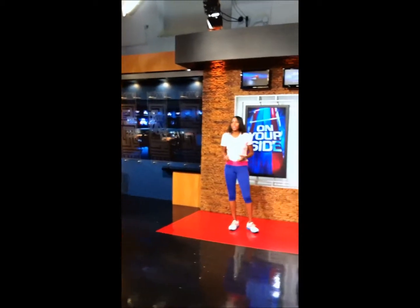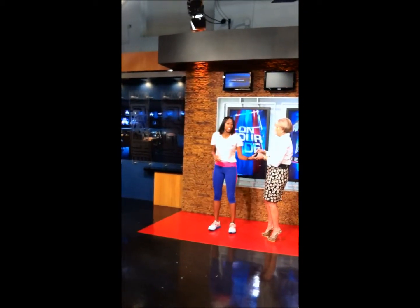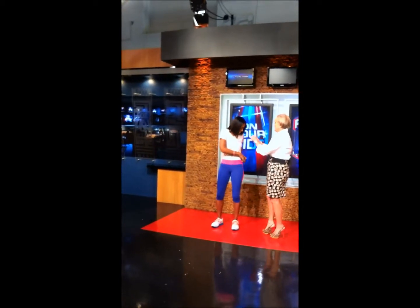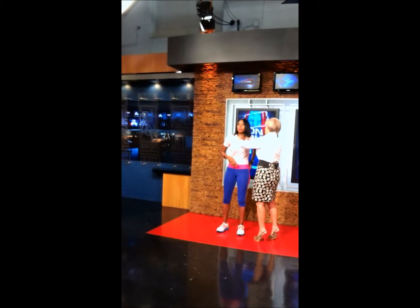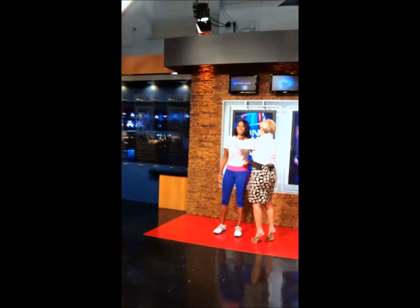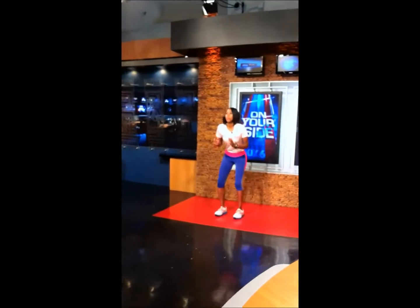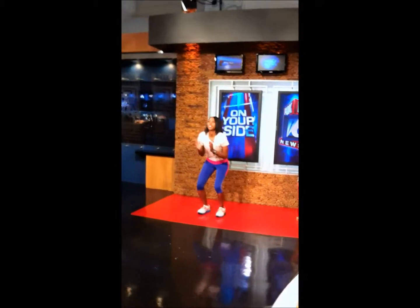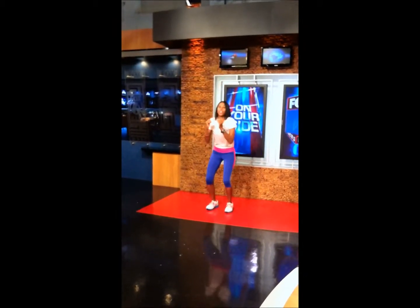The next exercise is called the vertical jump, also known as the field goal block. This is going to work on the quads and build a little more cardiorespiratory endurance as we jump.